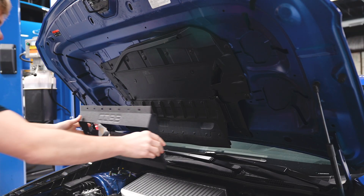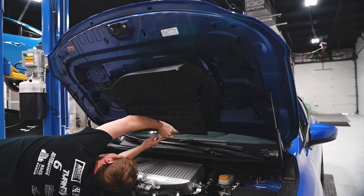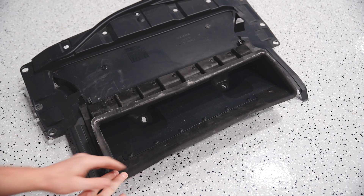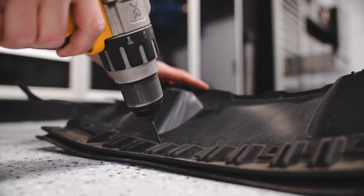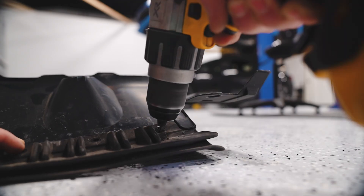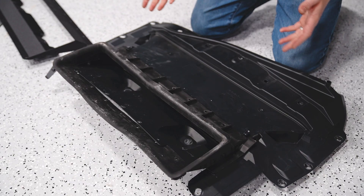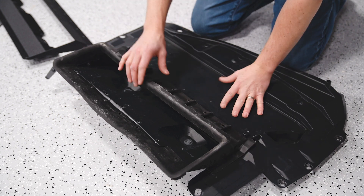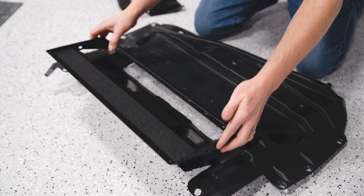Next, I'm going to install the Cobb air splitter. To do that, I'm removing this whole plastic piece, taking it off the car, and swapping out the rubber ducting for the new Cobb one. Flip it over and you'll see plastic rivets — use an eighth-inch drill bit to drill through the center of them. Don't worry about breaking them because Cobb provides new hardware. Once all the rivets are drilled out, remove the OEM rubber piece and install your new Cobb shroud splitter.